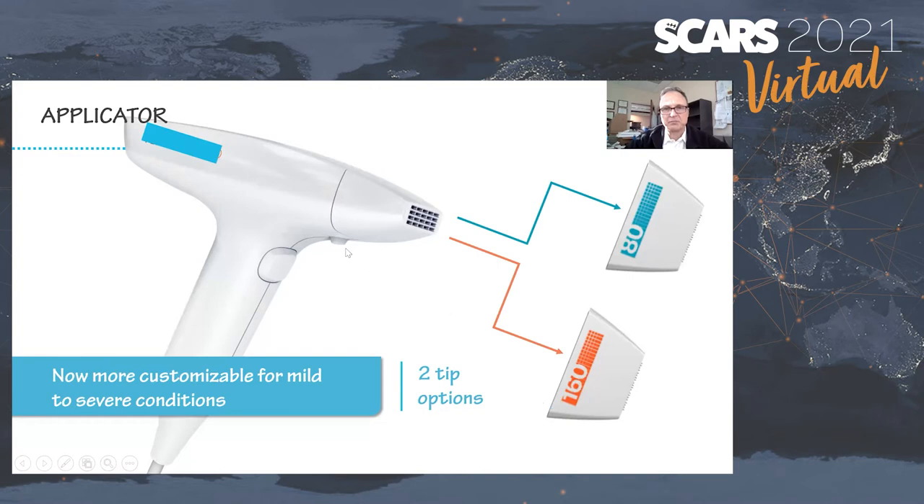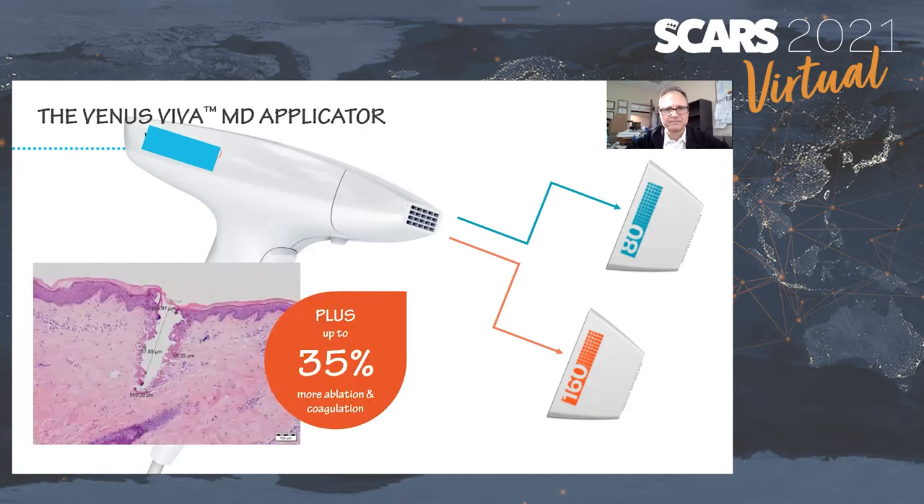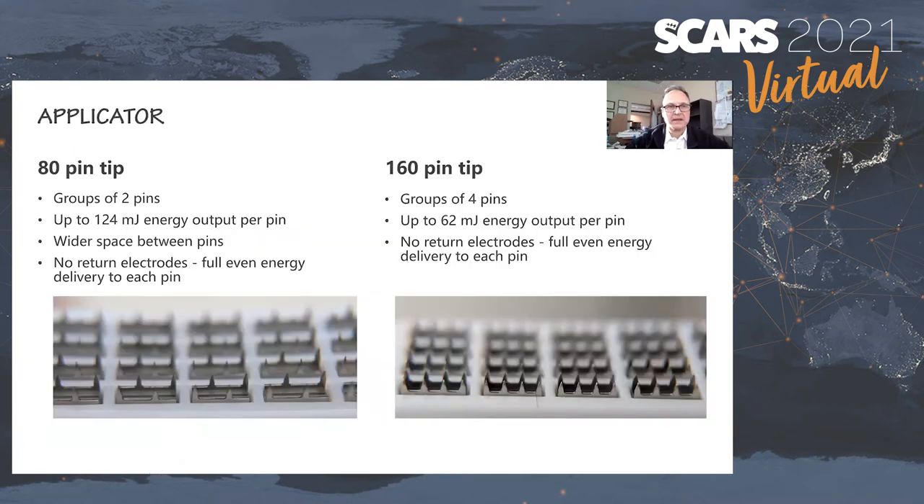The tip configuration is customizable — it just pops off and pops back on, taking three or four seconds to change. With the 80-pin configuration, you can get deeper ablation craters up to 400 or 500 microns. Even at the highest settings, you're not drilling very deep into the skin. There's about 124 millijoules per pin with the 80-pin configuration, and about 62 millijoules per pin with the 160-pin configuration.